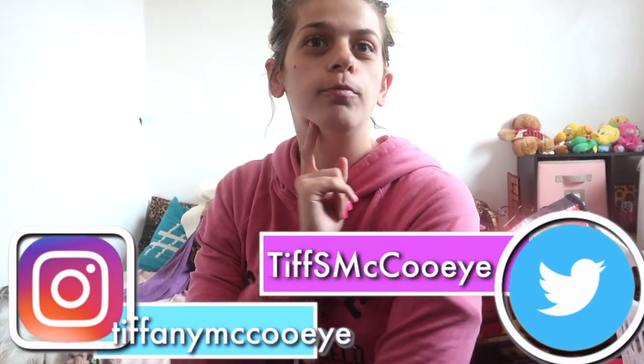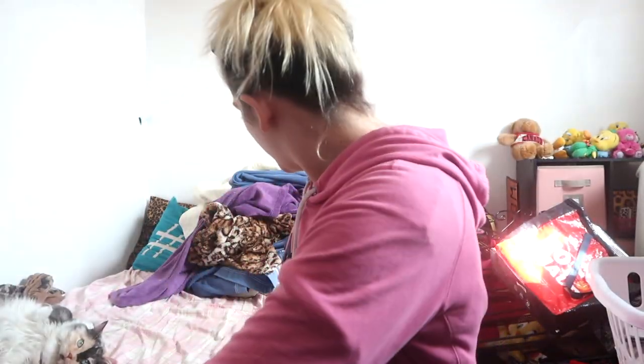Hey guys, I'm going to show how I put on makeup. This is Gisari and this is Tiffany. I did my hair up, so let's get started.